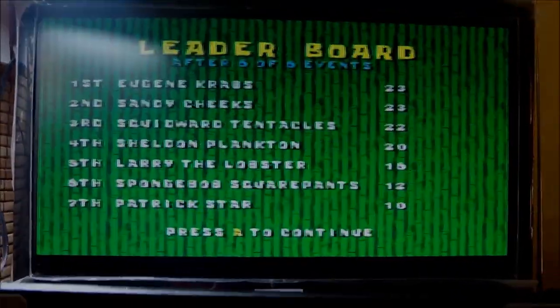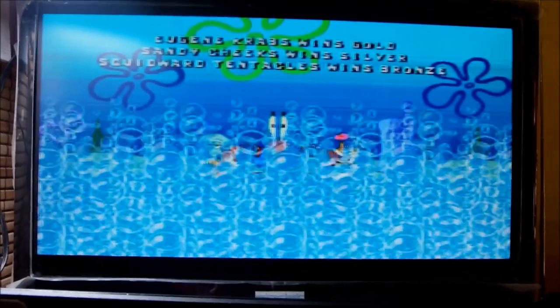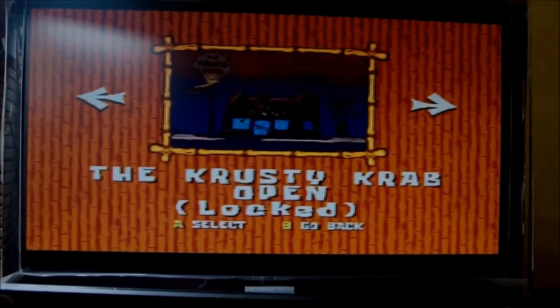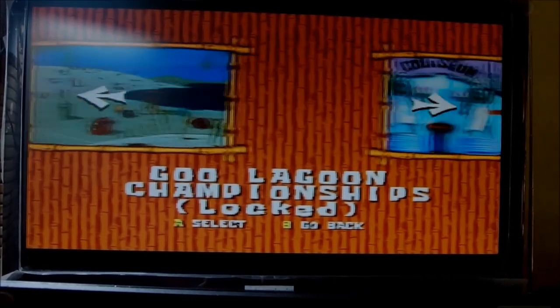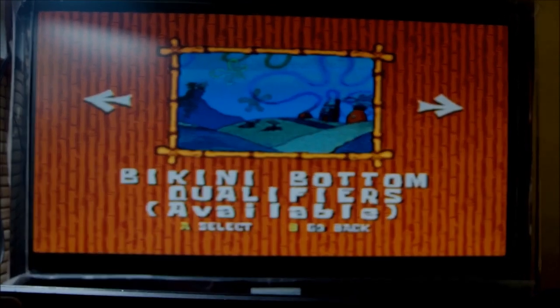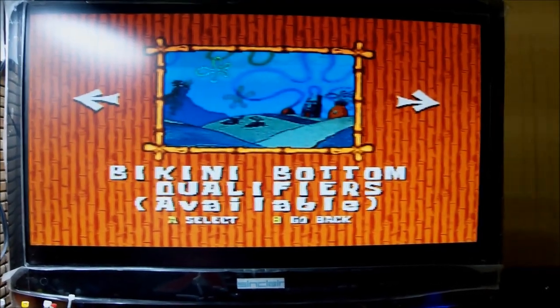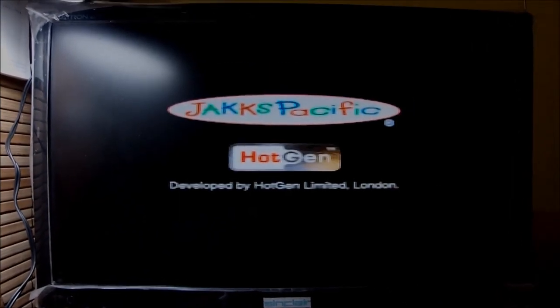Jelly Flop is done — congratulations. But back at the main menu, Bikini Bottom still requires qualifiers, Crusty Crab is locked, Jellyfish Fields locked, Goo Lagoon locked, Fry Cook Games locked. I'm not going to do this again — I'm going to reset the console and go back to the very beginning. It was funny but tough.